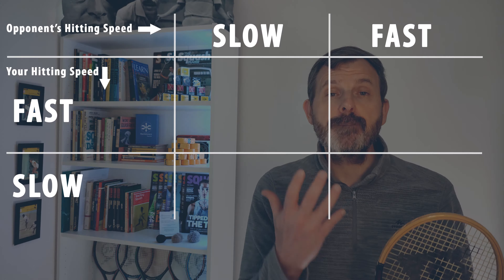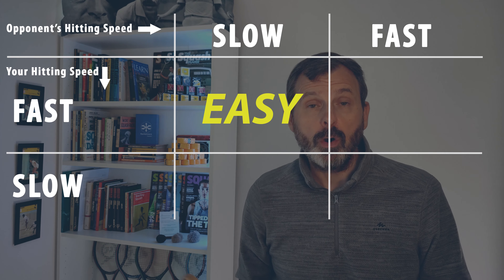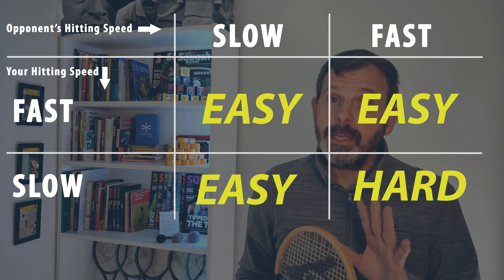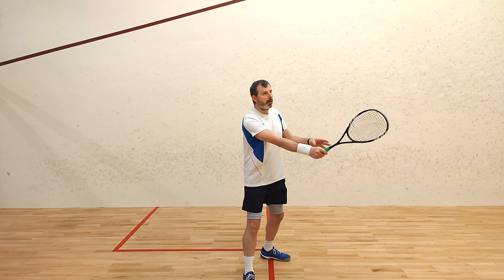Let's look at a simple matrix. In the real world it's not going to be as binary as this — it's not either fast or soft. Hitting a fast shot from a soft shot is easy, hitting a fast shot from a fast shot is easy, hitting a soft shot from a soft shot is easy, but hitting a soft shot from a fast shot is a little bit harder.